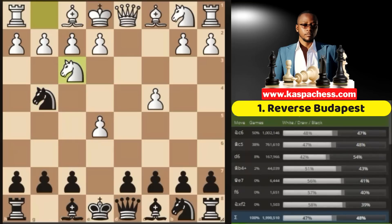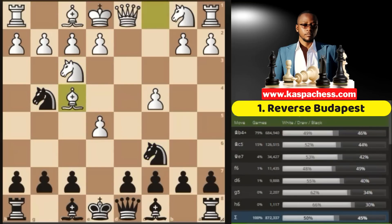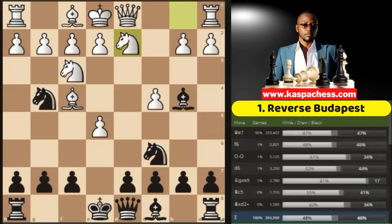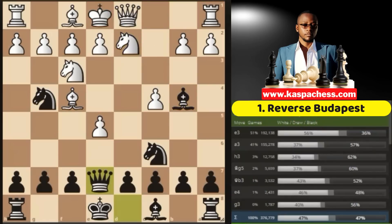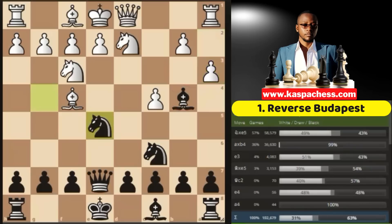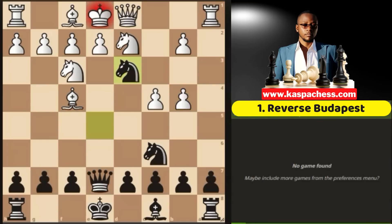White usually plays knight f3, holding on to the pawn, and then you go knight c6. Bishop f4, double defending. Then you go bishop b4 check, and the top played move is knight bd2 blocking the check. Then you go queen e7. To keep it simple, let's say your opponent is a beginner and they play pawn to a3. There's this little trap that every Budapest Defense player needs to know: you ignore the attack on your bishop and instead take on e5 with your g-knight.